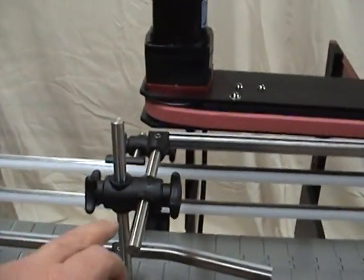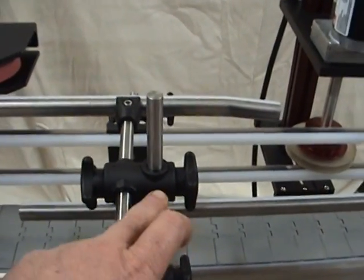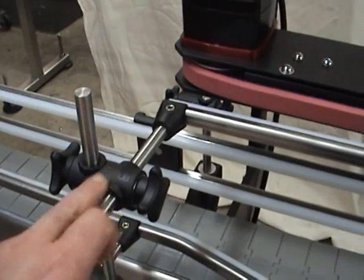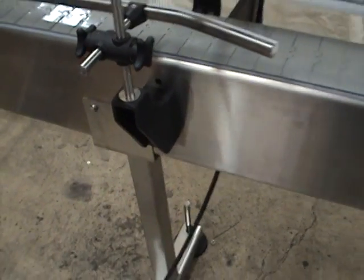You will be receiving this rail, this bracket — this bracket will send you the body bracket and the rail to your conveyor.